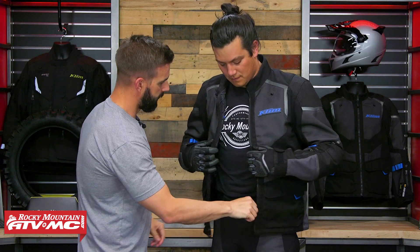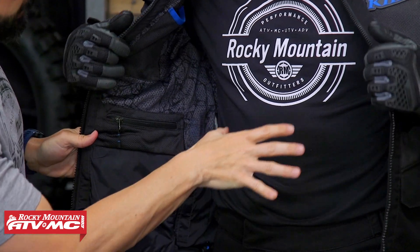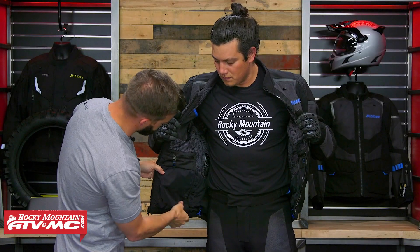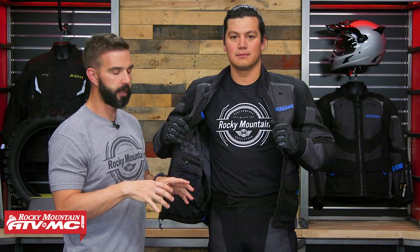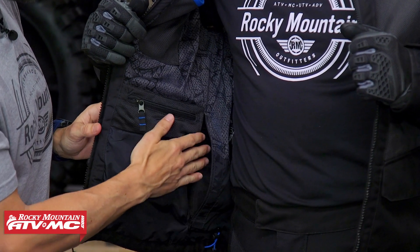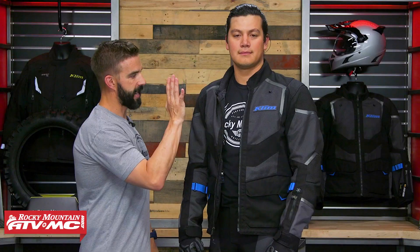So if we unzip this and open it up — you've got a few more pockets here on the inside. You've got a zipper pocket, one on each side. We talked about that hidden compartment in the back. You also do have a pass-through right here for a kidney belt. Like the water bladder, the kidney belt will not come included — but if you wanted to rock a kidney belt with this, they do give you the option to do that as well. And again, you have that D3O back pad in the back.